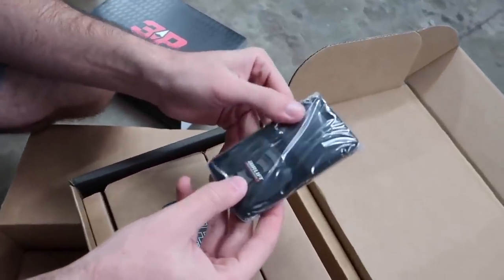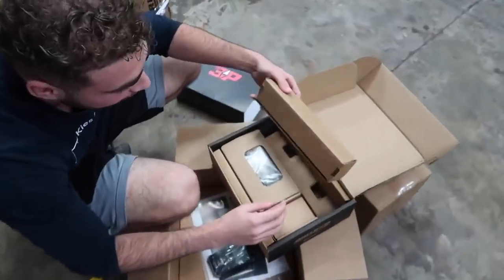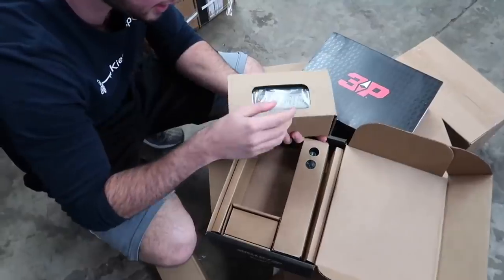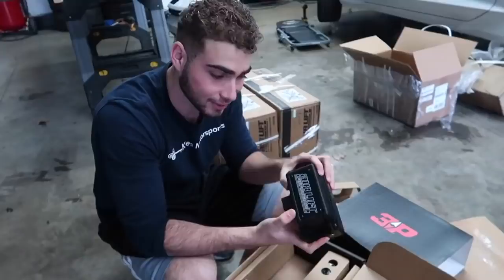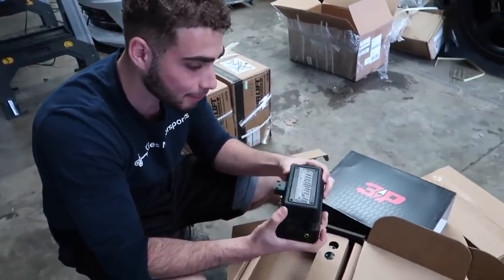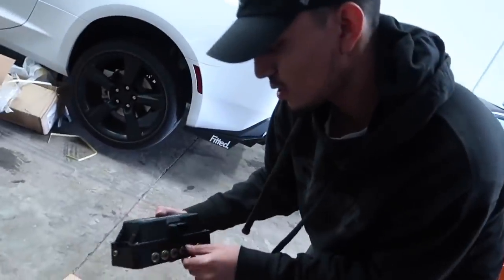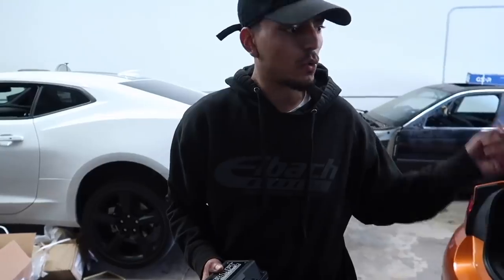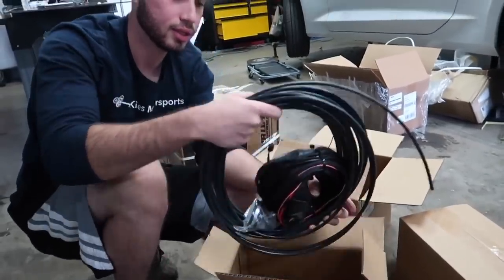Guys, this has been a long-time dream — this looks so sick. Let's check what we need to test out the wires. Check this out — Airlift management. This is the management unit. This tells the compressor to turn on and sends air to all the bags — rear corner, front, everywhere.